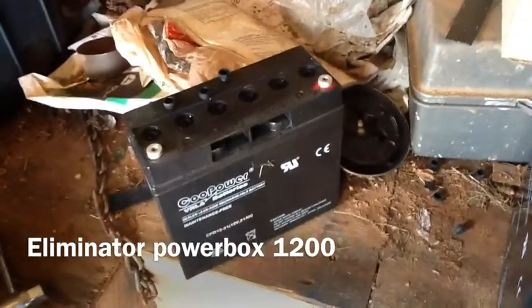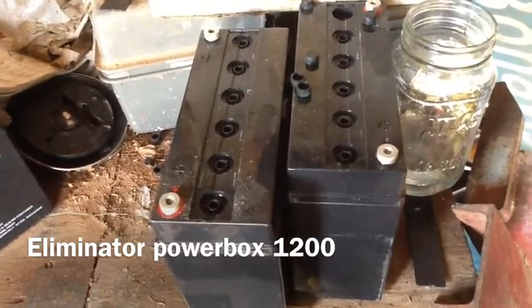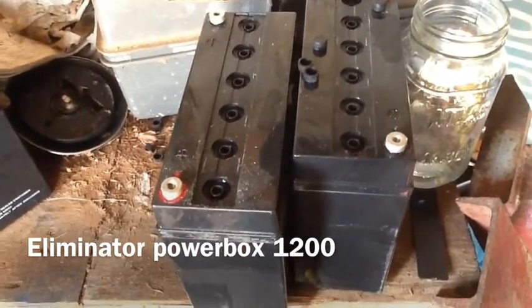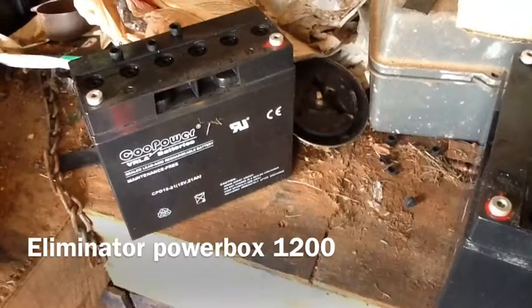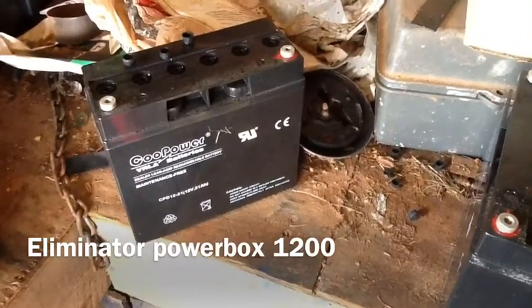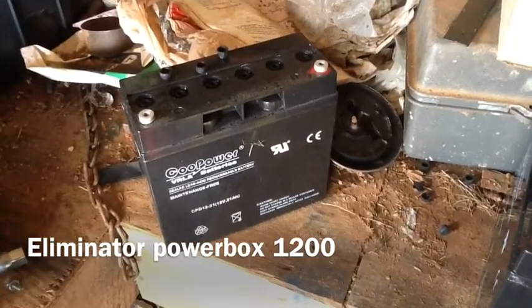These are the batteries that were in it. They're 20 amp hour sealed lead-acid batteries, three of them in total. I tried to restore these with the NoCo Genius — it didn't work. These were completely dry. When they say sealed maintenance-free, it doesn't really mean they're maintenance-free, because they're going to eventually evaporate off the water that was in them. And if you don't fill them up before they do that, you're going to wreck them.